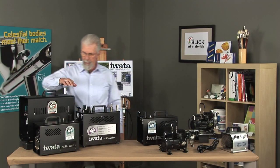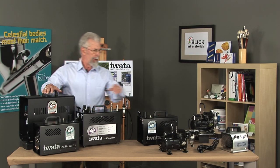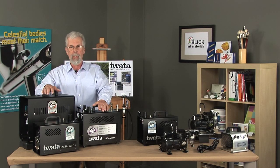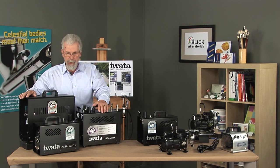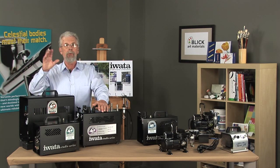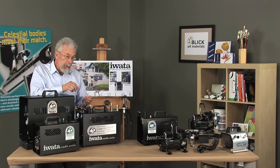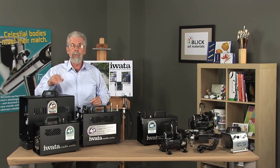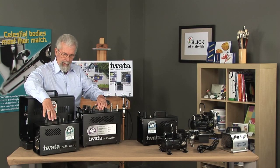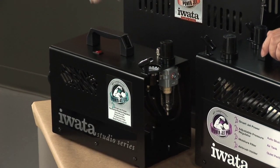Over here we have three compressors — the Power Jet series. These are twice as powerful as a Smart Jet, with a maximum range of 60 PSI. So you can work with smaller airbrushes with acrylic paints, automotive paints, or thick paints where you may need that pressure way up there, or you can work at a real low pressure for other techniques. The Power Jet Lite has no storage tank, so you can pick it up and move around easily — it runs right off the compressor, but still has the fixed regulator and all the other attachments.